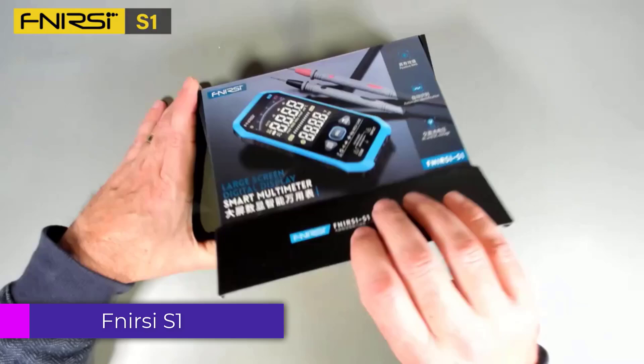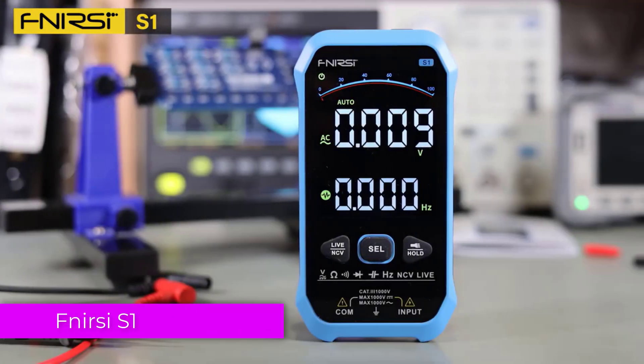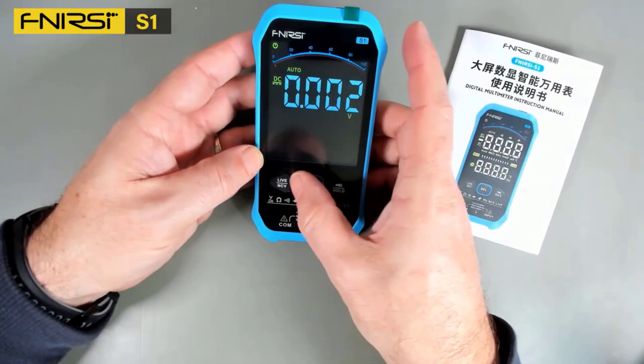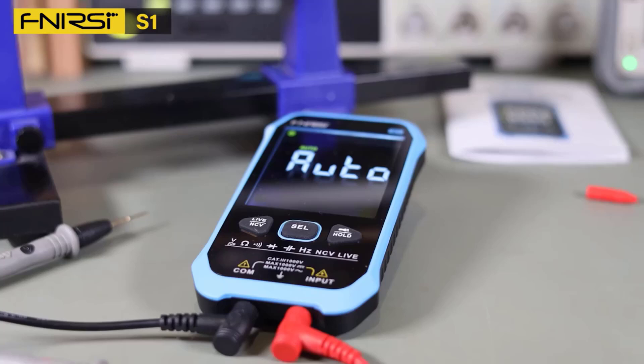Number 4: FNRC S1 Smart Digital Multimeter. The FNRC S1 is a feature-rich and compact tool designed for both professionals and DIY enthusiasts in the electrical field. Offering a robust range of functions, this multimeter excels in versatility, safety, and usability.